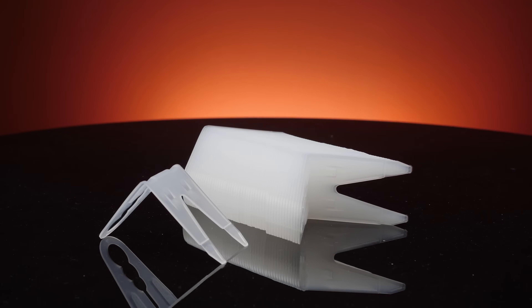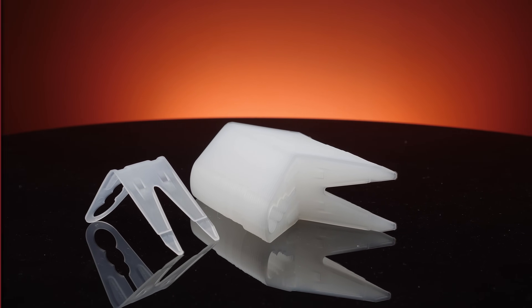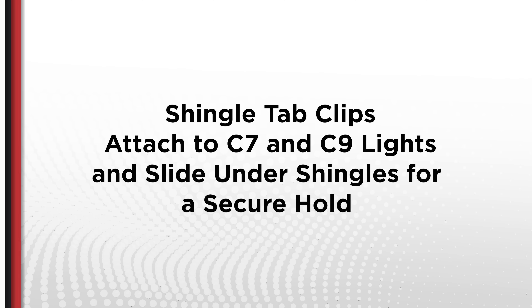To quickly attach C7 or C9 light strings to shingles, use shingle tab clips. These clips attach to C7 or C9 light strings and simply slide underneath shingles for a secure hold.